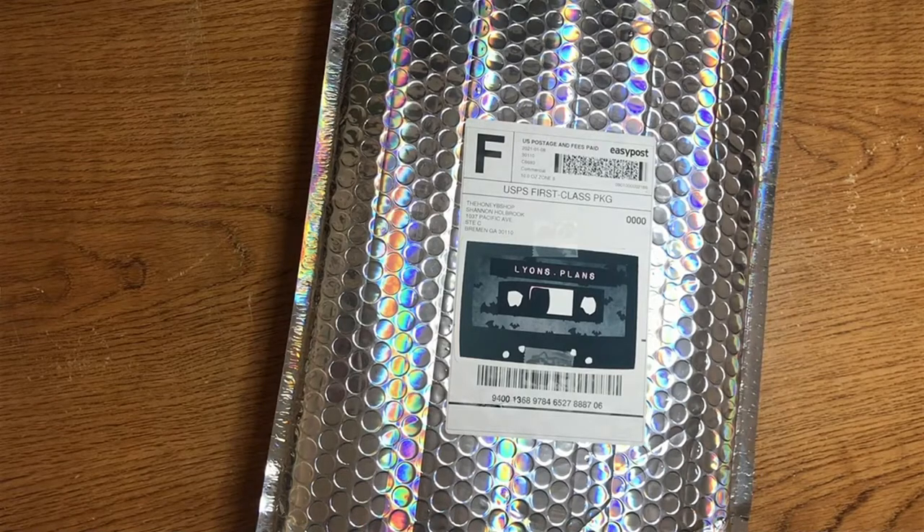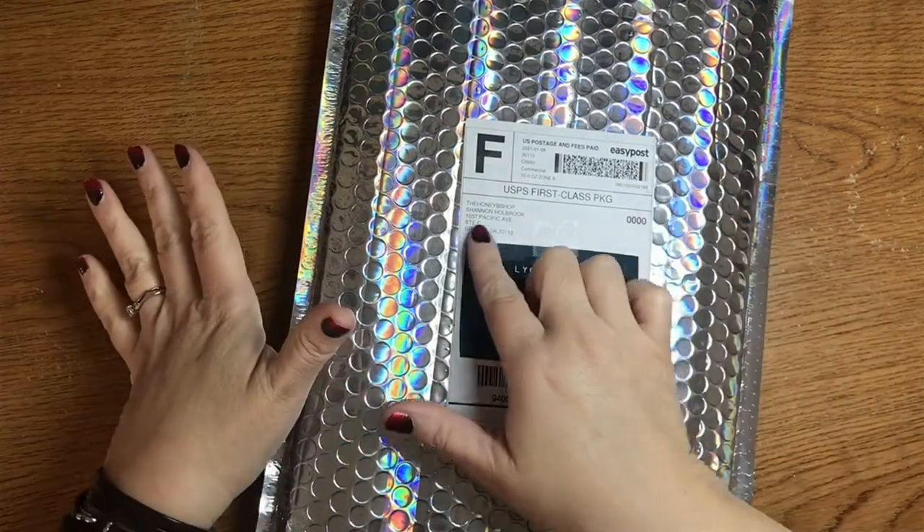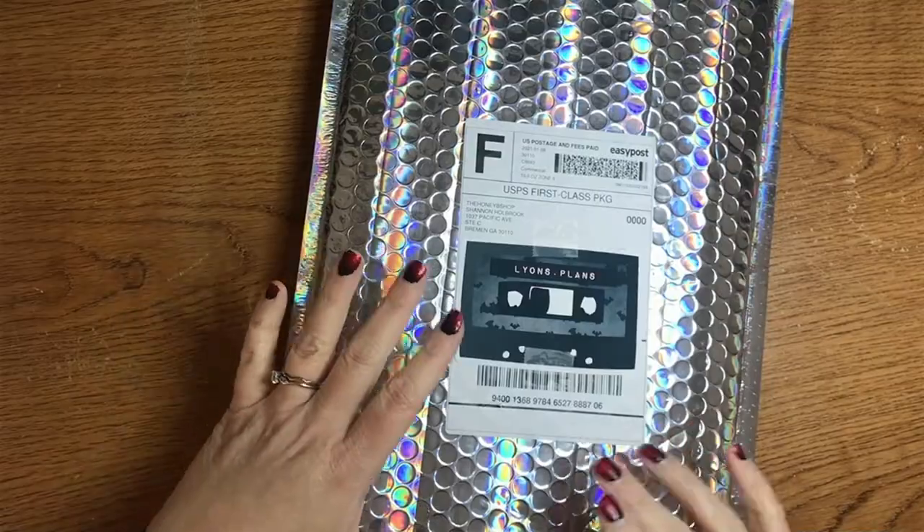Greetings! Hello! Hi! Welcome to my channel, Alliance Plans. This is Amy, and look what came in the mail today — Honeybee Shop. Super excited, so let's open it up.